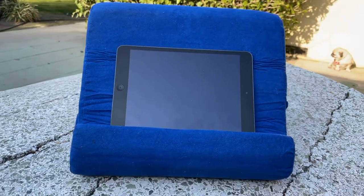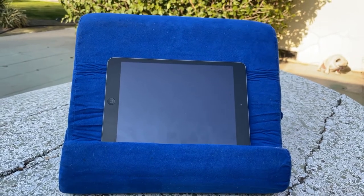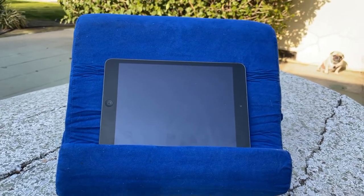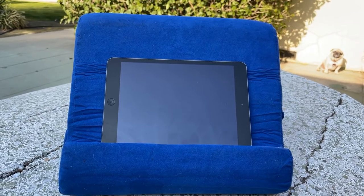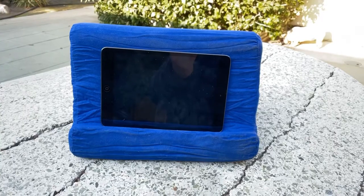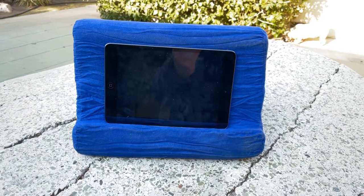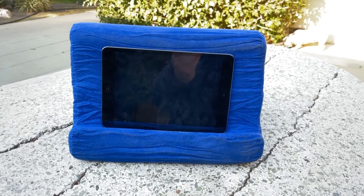The silly thing is I didn't really read up on how it worked. It said it had three positions and I was like, well where are the adjustable positions? Then I realized all you do is turn it around on different sides. This is one side where it's a pretty good angle — probably the one I use the most. This other angle is super steep; I'm not sure when you'd use it because the iPad almost falls off.